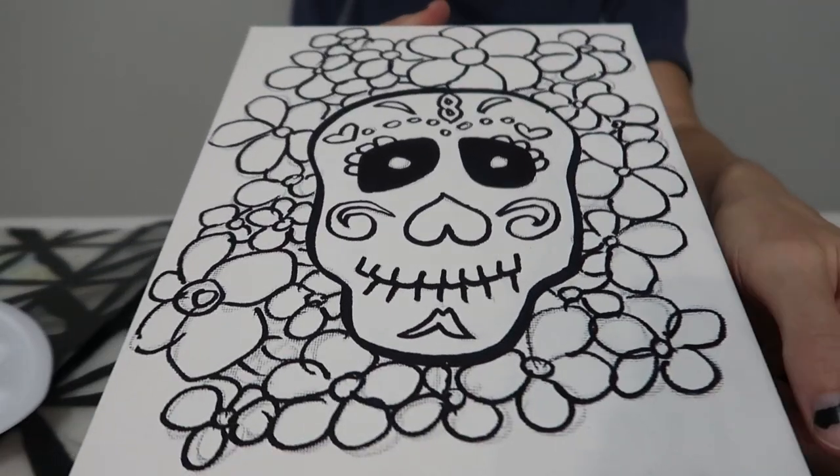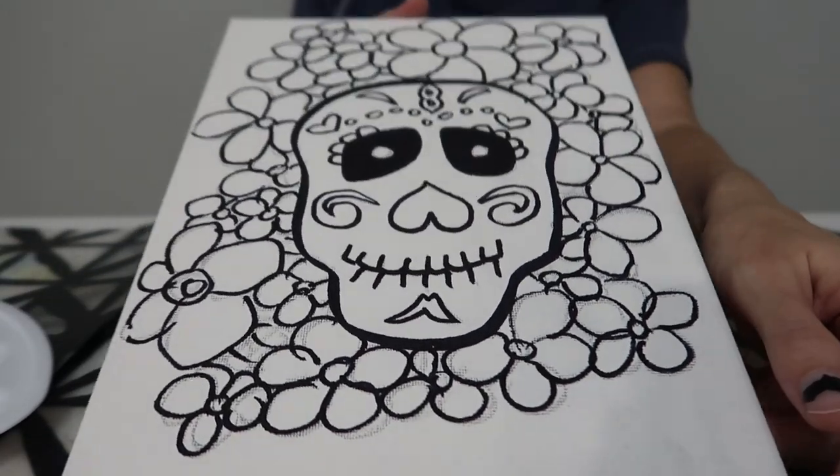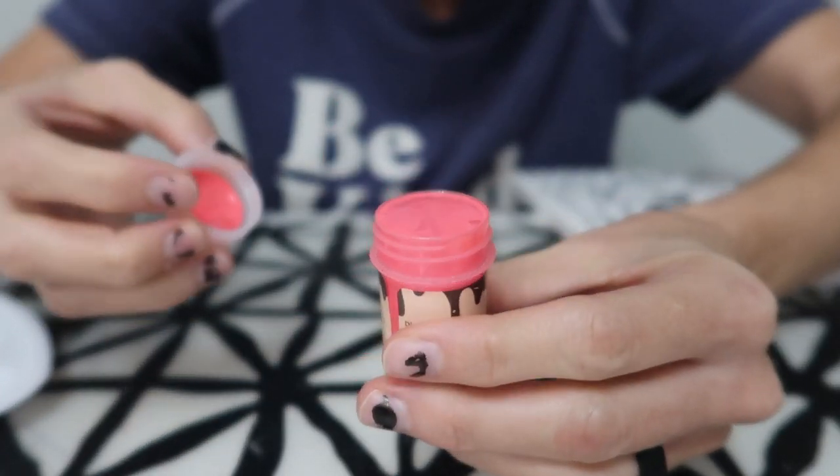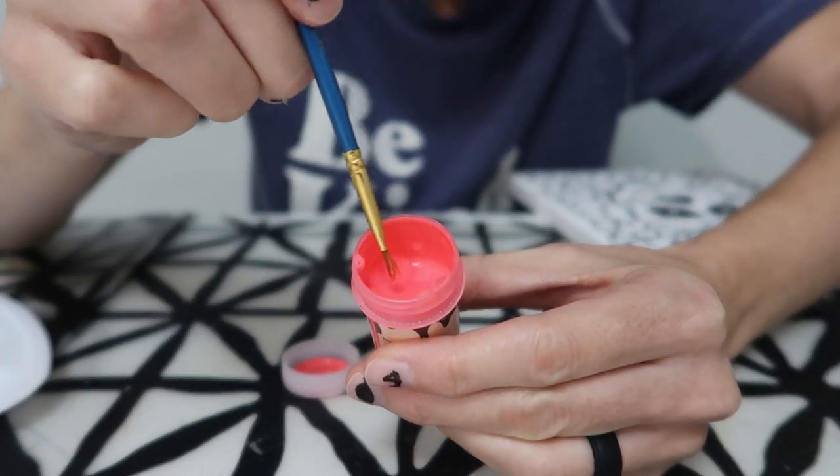Here's my sugar skull. So here's our first glow paint — it's got a little bubble on top, look at that!